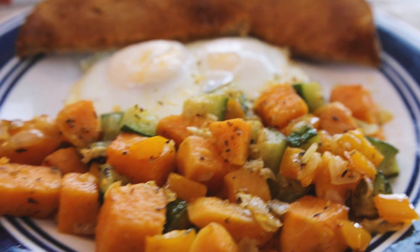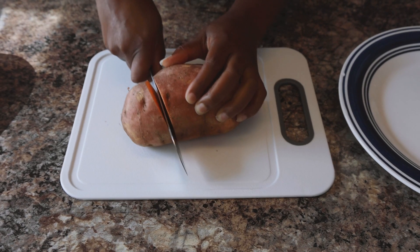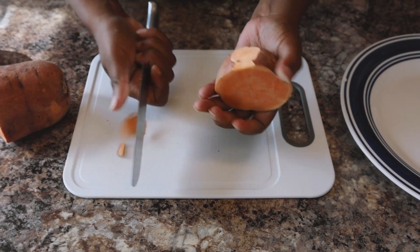Hello darlings and welcome to Myra Beauty. Since autumn has officially started, we are going to make this fall cozy breakfast meal.